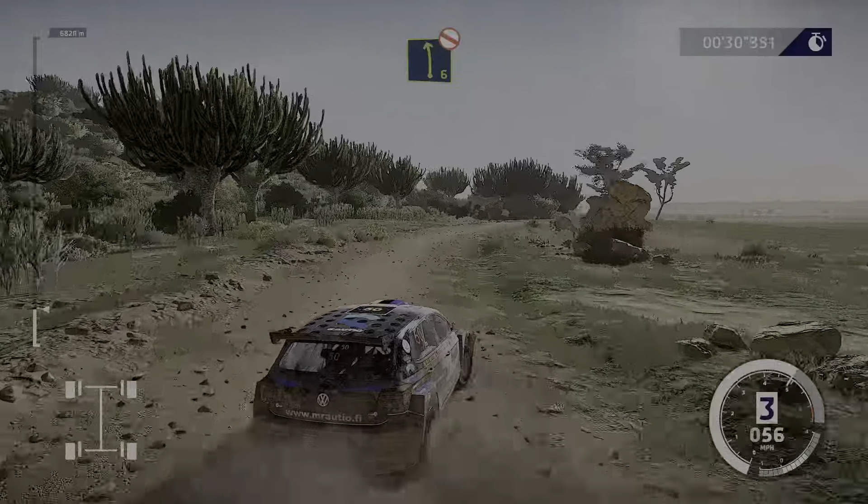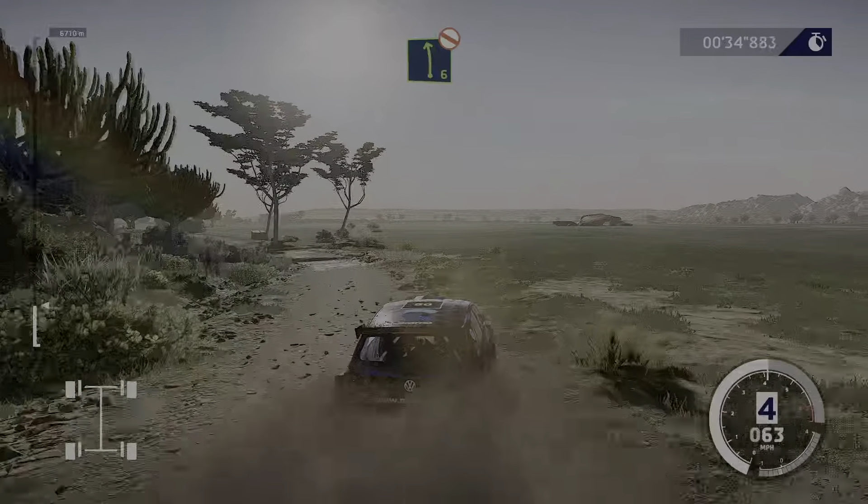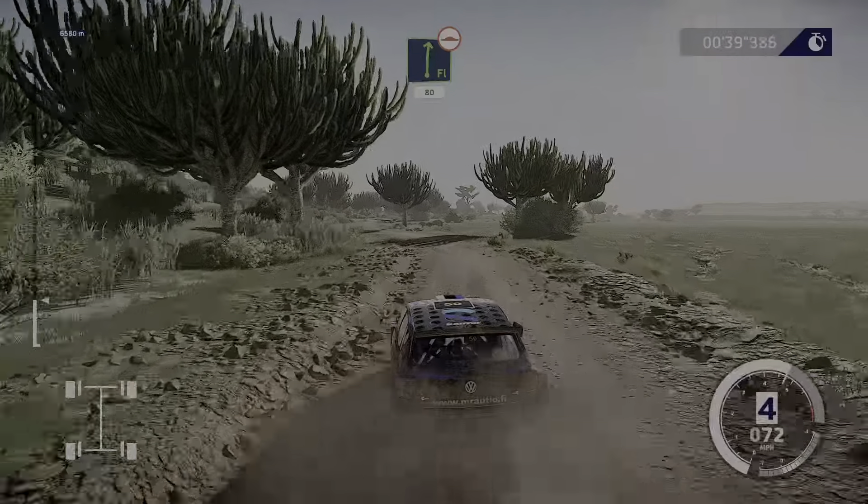And left 6, long, don't cut, into flat right, bumpy, tightens 5, don't cut. 80.